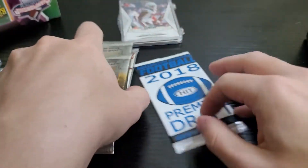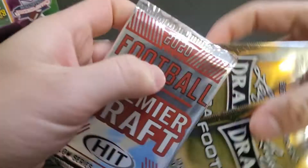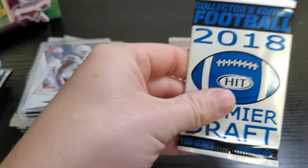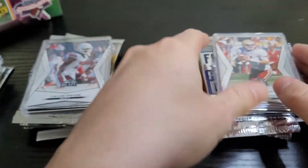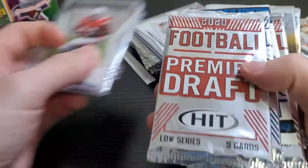Last one — looks like more of the same. There's something... no, it's just the box. 2020 Leaf, 2020 Leaf, 2020 Hit, 2020 Hits, 2018, and 2020 Hits, another case. That's it. Don't buy these at any price.